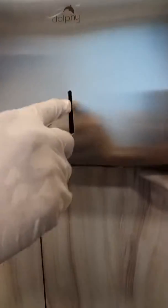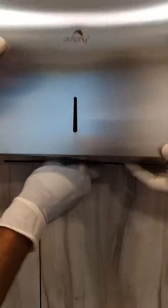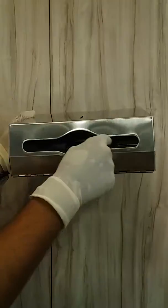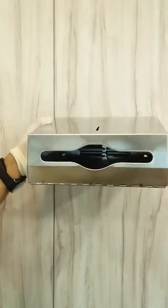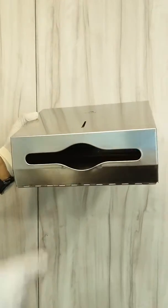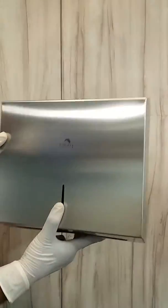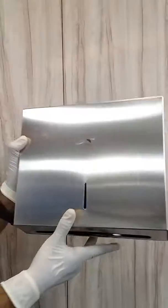The product also comes with an indicator so you can easily check how many papers are remaining. Regarding compatible paper types, the slot is designed to accommodate any kind of folded paper — M-fold, C-fold, S-fold, or Z-fold. This is the Dolphy paper dispenser, product code DPDR0027.